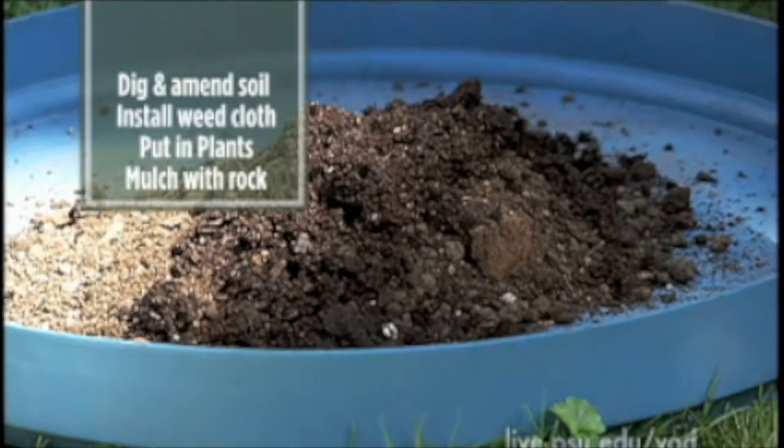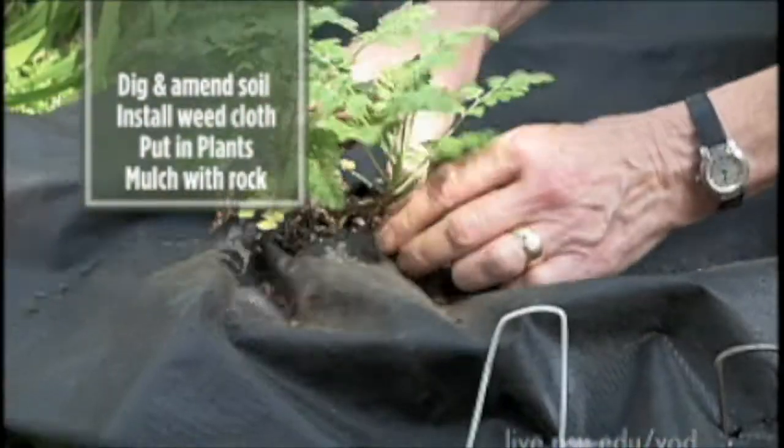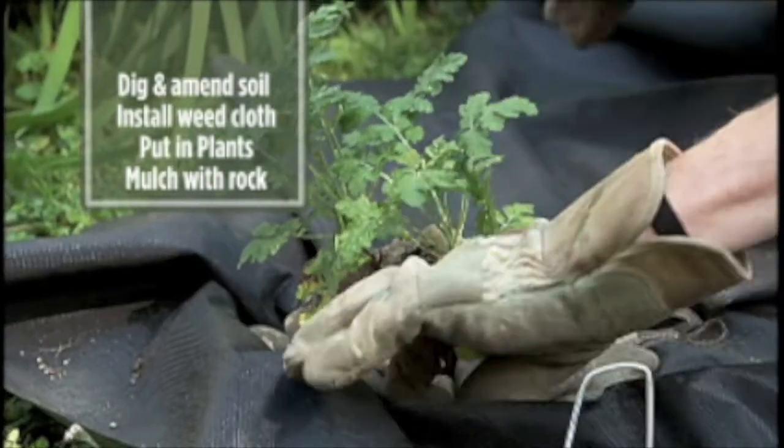Once you've identified a wet microclimate and decided to do something about it, start by digging up the topsoil, add in the soil and amendments, and cover it with a weed cloth. Then put in the plants that you select — ones that like to be in wet locations — mulch it with river rock, let mother nature do her thing to water it, and sit back and enjoy a garden that requires just a little bit of maintenance.